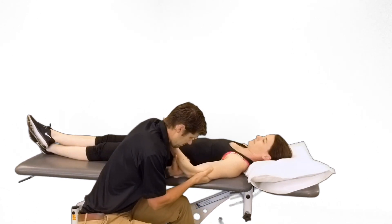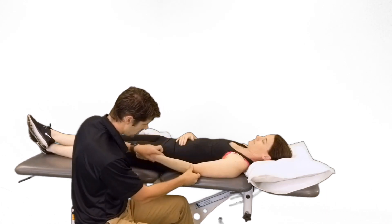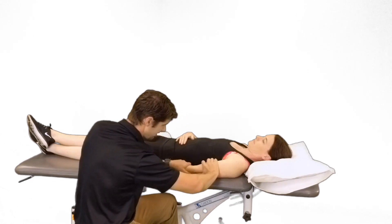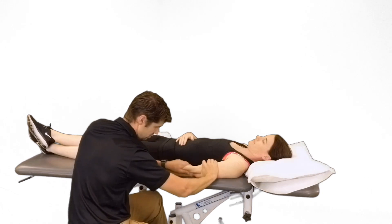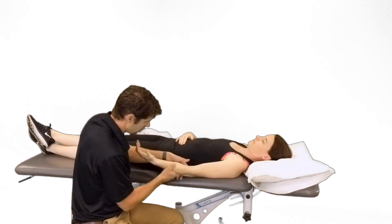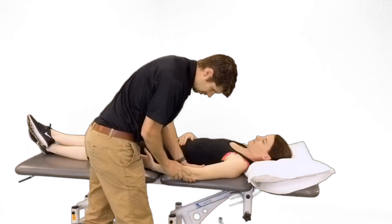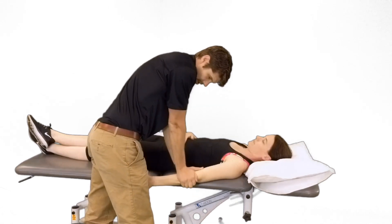For the humeral radial joint, the open pack is extension and supination. We can do a distraction or traction technique — bunch the skin, stabilize the humerus, and then add a distraction force to the radius. We can also mobilize the radius on the humerus. If we're trying to improve extension, we do a posterior glide on the radius: stabilize the humerus and ulna, and add a posterior glide of the radial head.